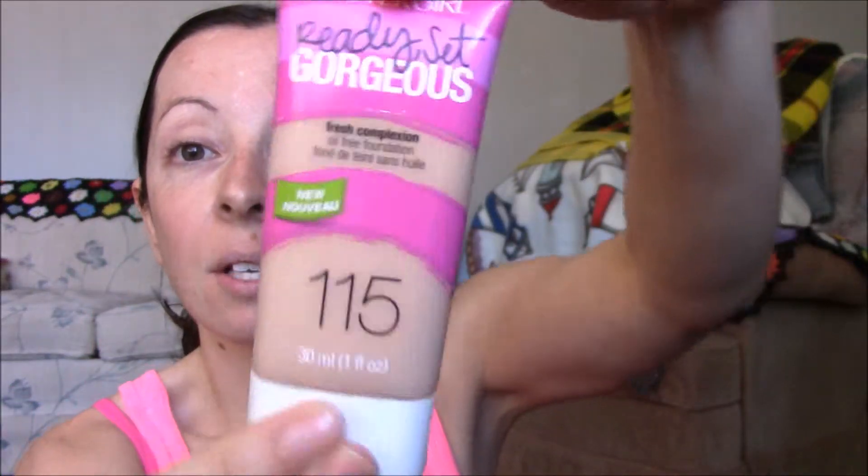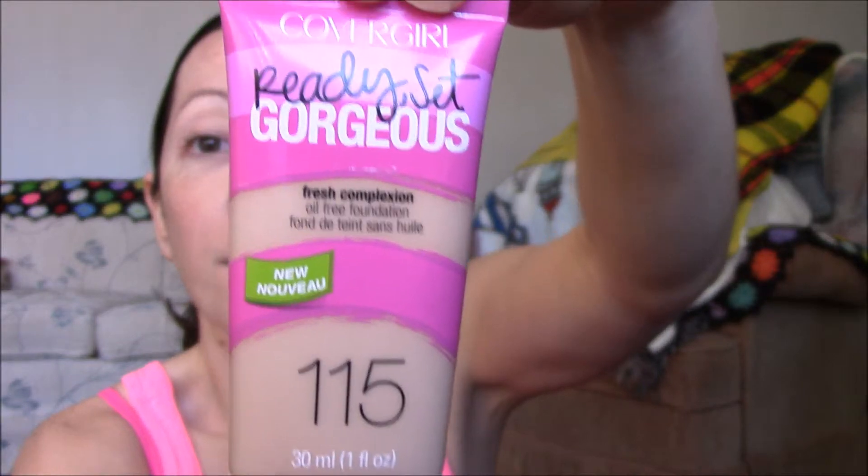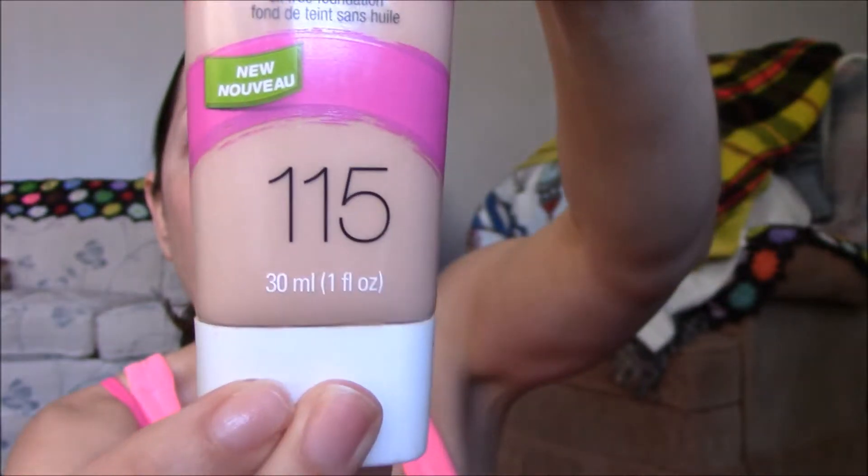I have my mirror here. This makeup look is ideal when you're running late and you don't have time to do full makeup, but you want to look somehow decent. This look is good for that. For foundation, I'm using the Ready Set Gorgeous by CoverGirl, number 115.